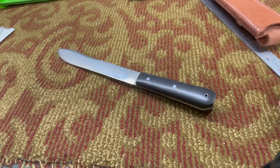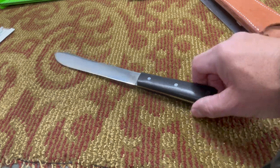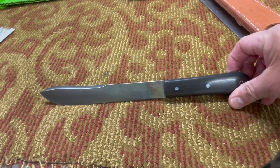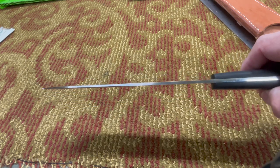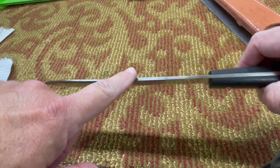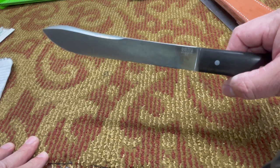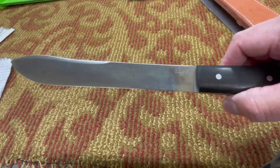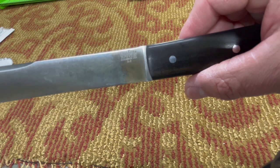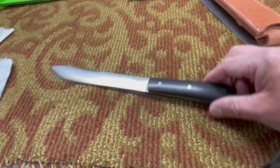I've got the specs here from the Bark River website. The overall length of the knife is 12 and a quarter inches. The blade length is eight inches — hence the name Mountain Man 8. The blade thickness is 0.093 inches. The blade steel is A2, though some of them are made in 3V as well.